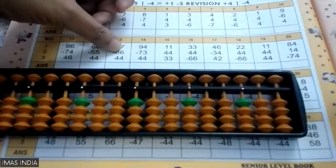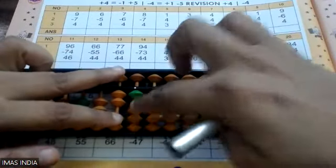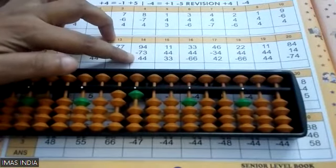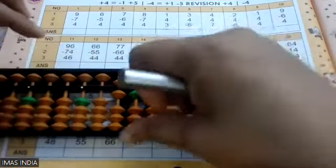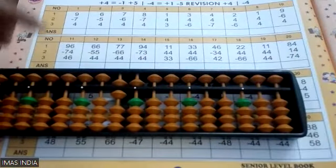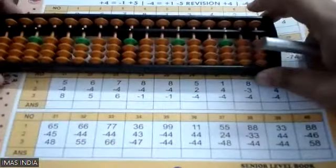Next question: 94 minus 73. Minus 70 directly and minus 3 directly. Now plus 44: four's friend is one — plus four, you can't go up, so friend down, five down. Again plus four: you can't go up, friend down, five down. My answer is 65. Short clear and write 65.